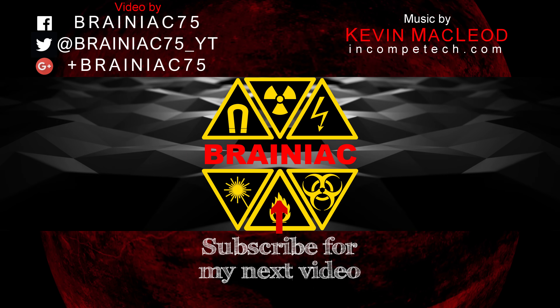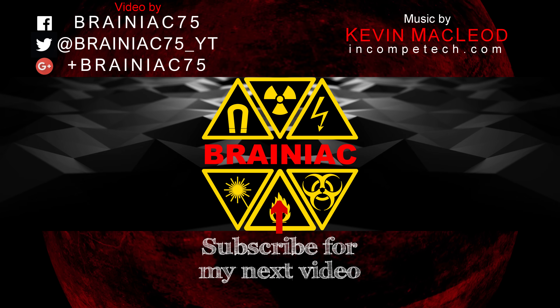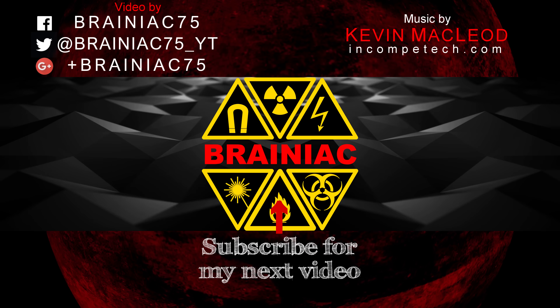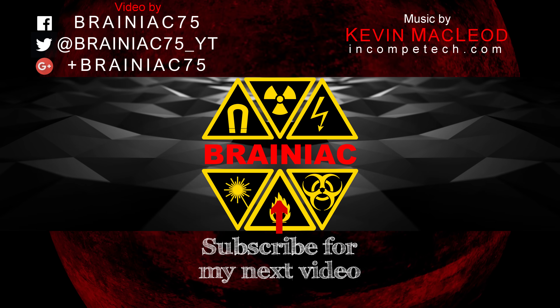Thanks for watching. Subscribe if you want to see more laser and science videos. I've also finally launched a Patreon account, so go check that out — link in the description. Any support is appreciated. Even a like makes me smile, so click like if you did like the video.